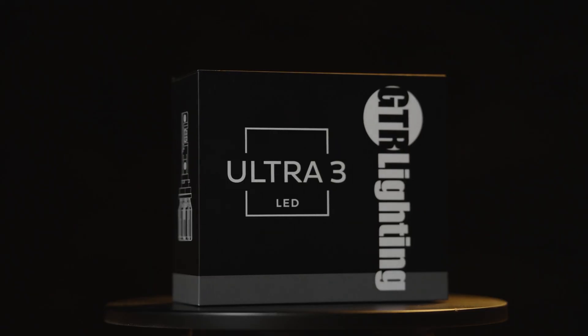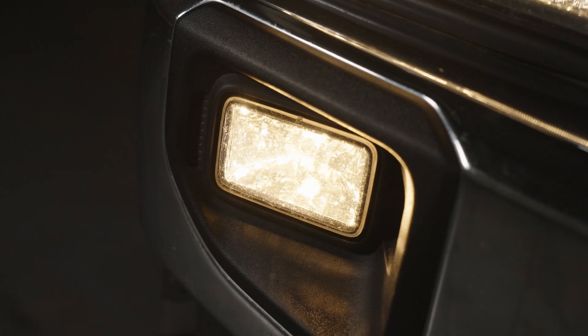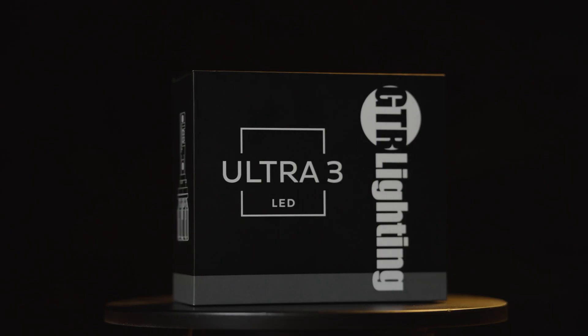In this video I want to show you what the GTR Lighting Ultra 3 bulb looks like on the fog lights of your 2020 to 2022 Ford Super Duty. I'm going to show you what it looks like compared to even the Ultra 2 bulb, and then I'm going to show you how to install it.